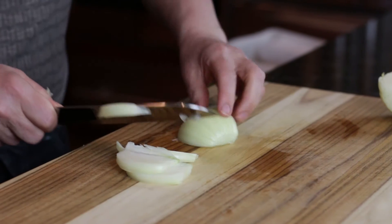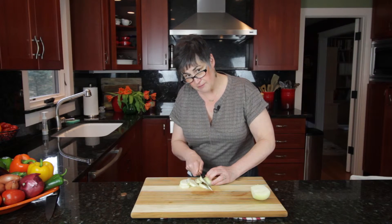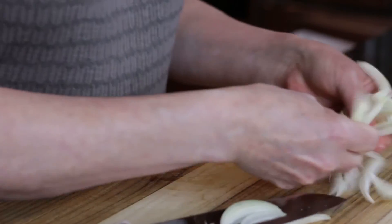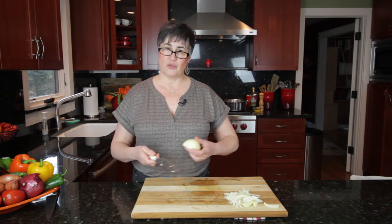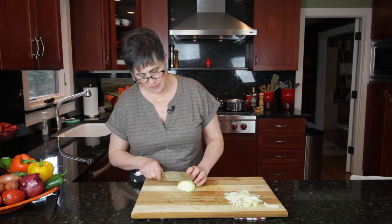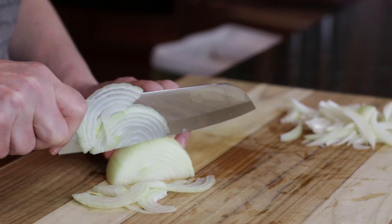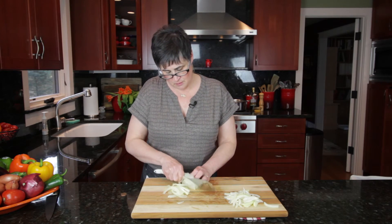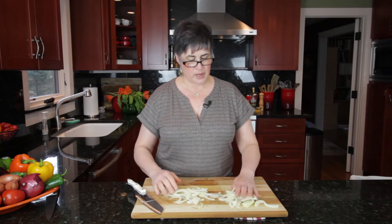When you get to the middle, turn it and do the same thing to the other side. This gives you a more even cut of slices that would look pretty in a salad. If you're going to cook with the onions and make something like caramelized onions or just need some onions for a quick stir fry, just take the onion and slice it across the top into whatever thickness you need. So there's two quick ways to slice onions.